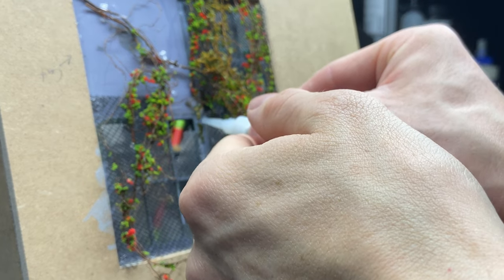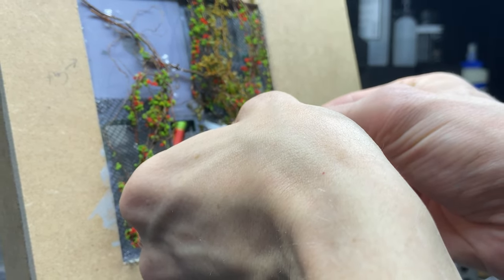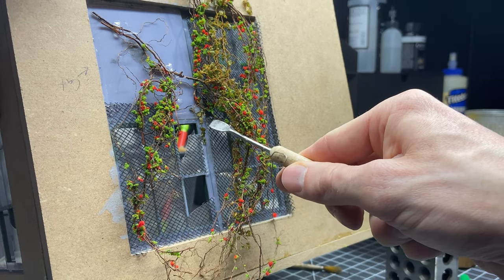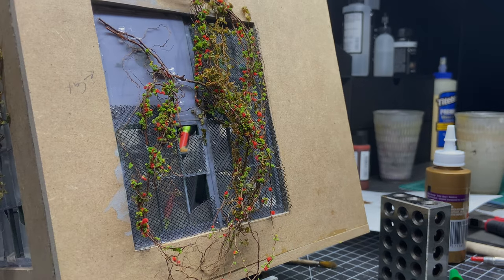So needless to say I wish I had done it before the vines, but it came out looking pretty good anyway. And I'm just holding this piece down so it glues in the right spot — and let's look at the finished shots.